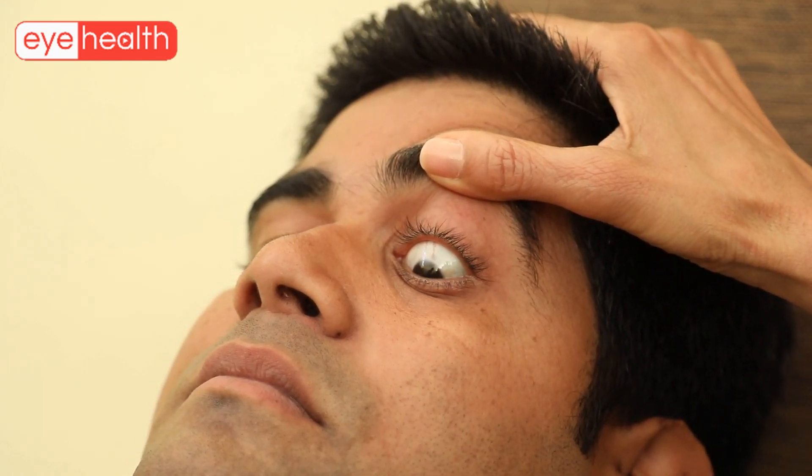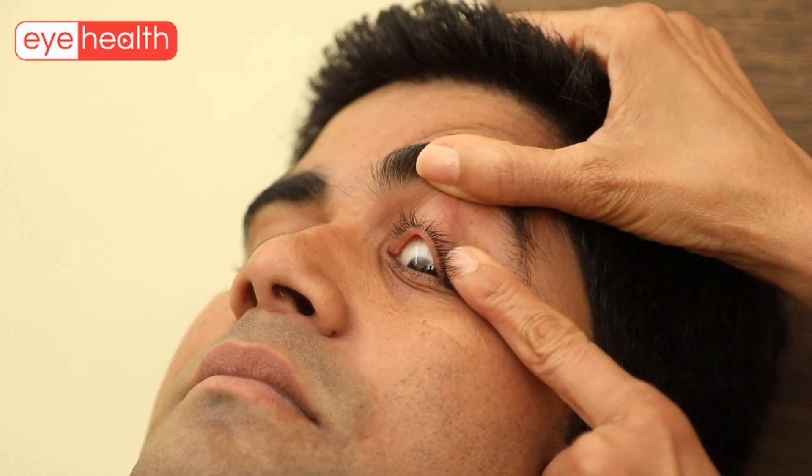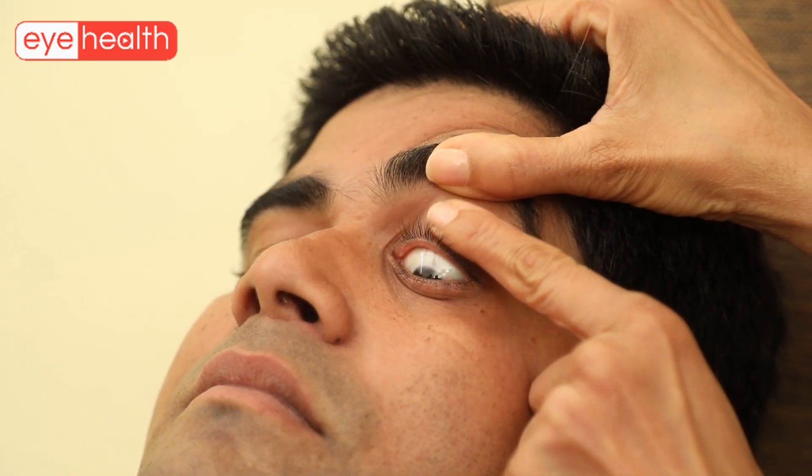Tilt the patient's chin slightly upwards and the patient must look down without closing the eyes. Then pull the eyelid upwards with the non-dominant hand while the patient maintains his gaze downwards and massage the upper lid from above downwards with moderate pressure. This should be performed over the entire upper lid.